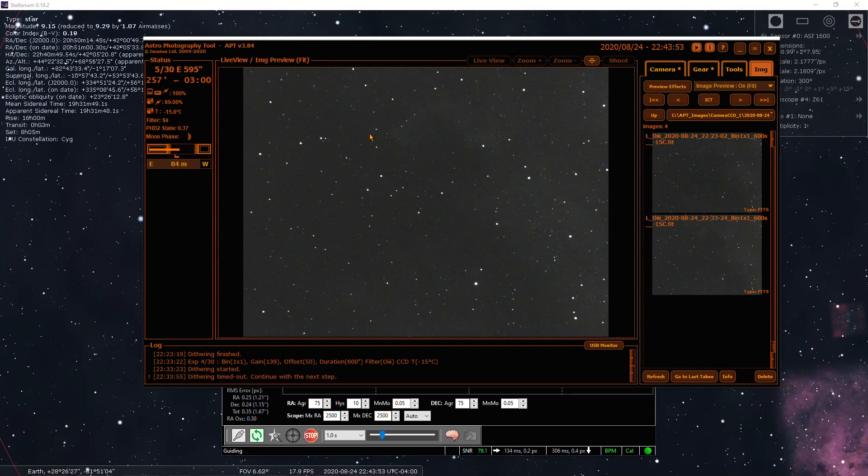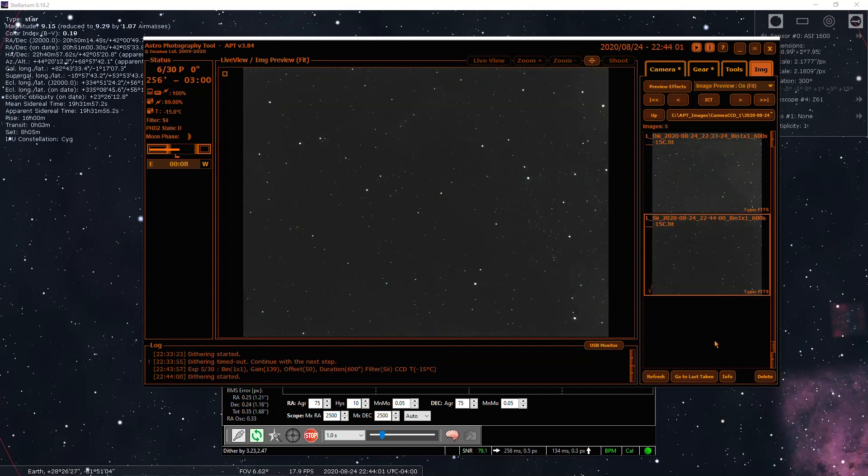I fast-forwarded time. S2 image coming in in just a couple seconds. Exposure finished. Dithering started. Not much to see — not much to see. I'll know after I stack it whether I'm going to have enough signal to include the S2 frames or if I'm just going to end up making this an HOO image. We'll see what the night brings. I hope the clouds go away and it clears up, because like I said, this is marginal. We'll know at the end of the video what happened.